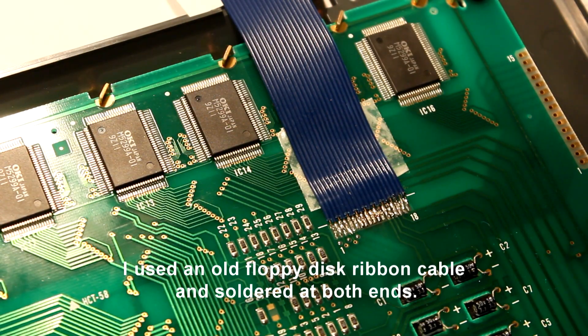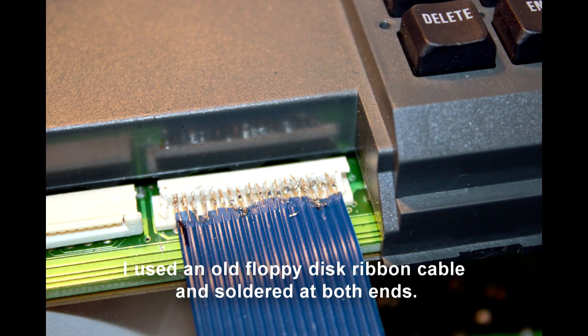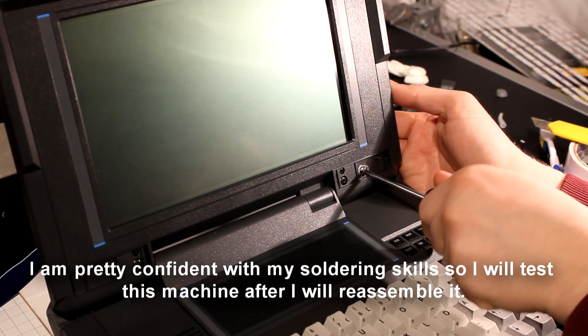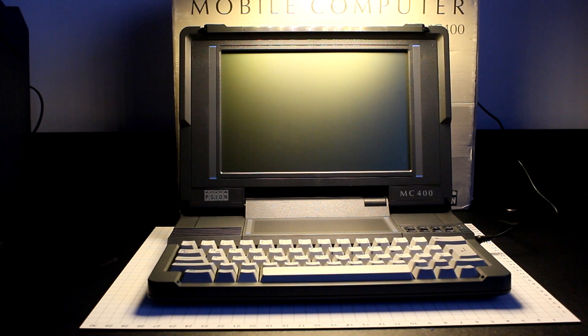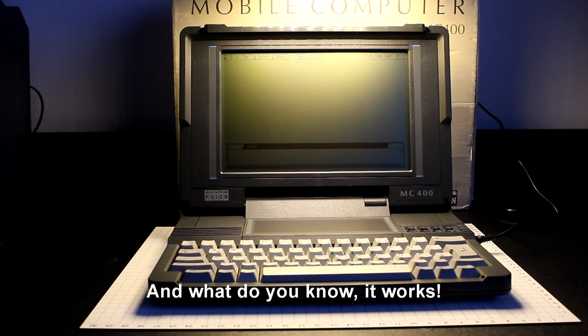I used an old floppy disk ribbon cable and soldered at both ends. I am pretty confident with my soldering skills, so I will test this machine after I reassemble it. And what do you know — it works.